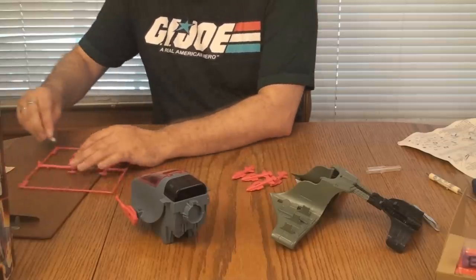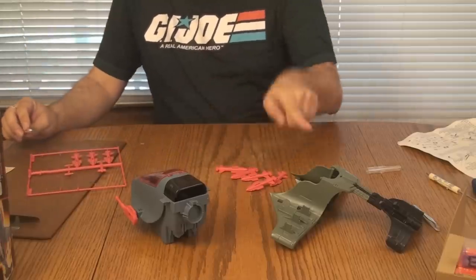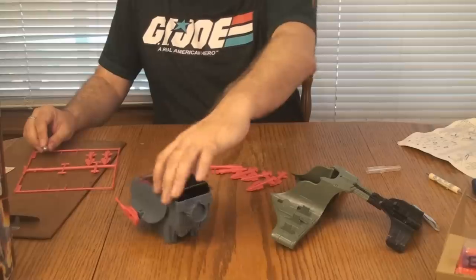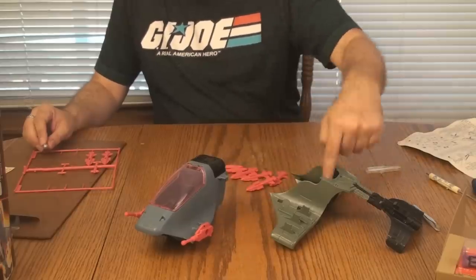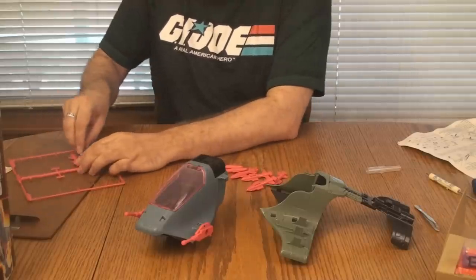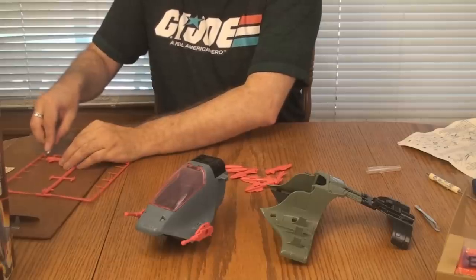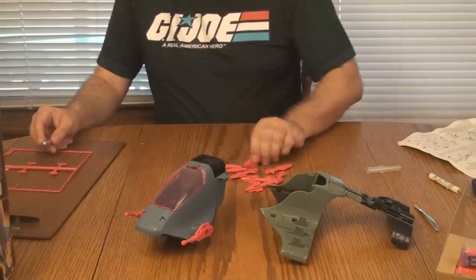Thank you for joining me for this vintage vehicle assembly, or at least partial assembly. As soon as I figure out how to make that thing fit on, it's possible I haven't completely assembled this as well as it should be — it's not fitting in the space where it's supposed to. The tabs appear to be completely where they're supposed to be. I will work on that, but I don't want it to hold up our project here.